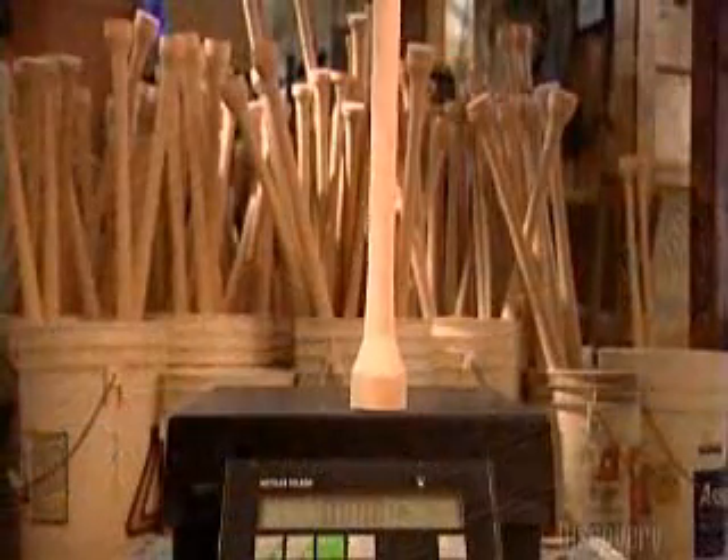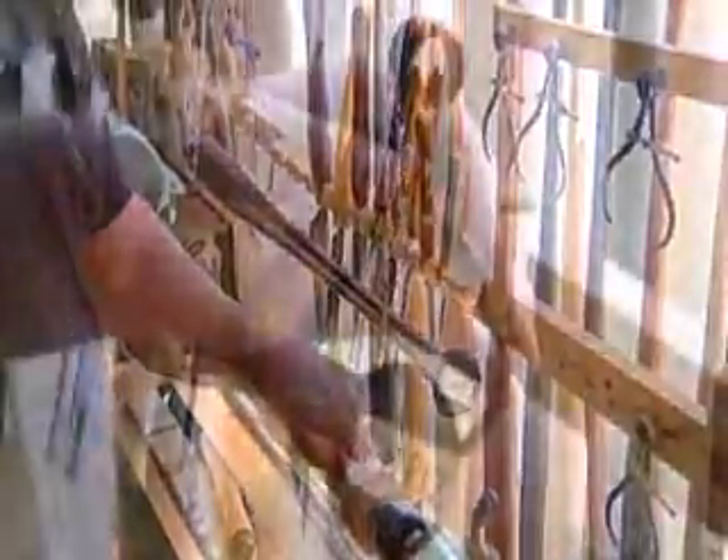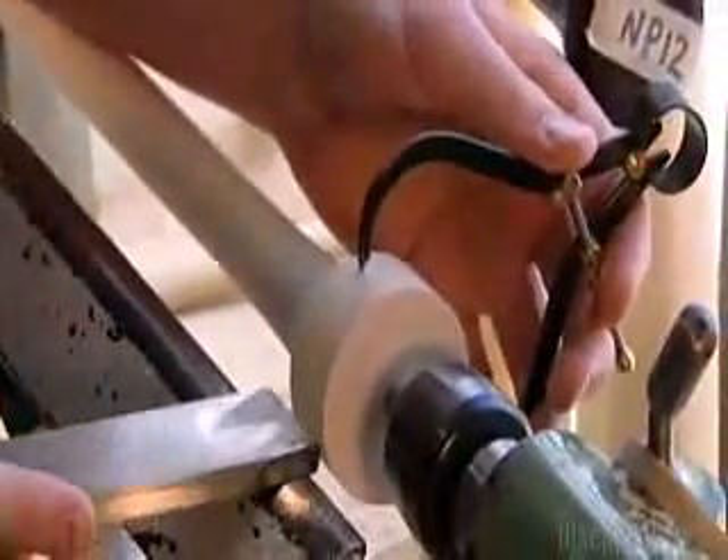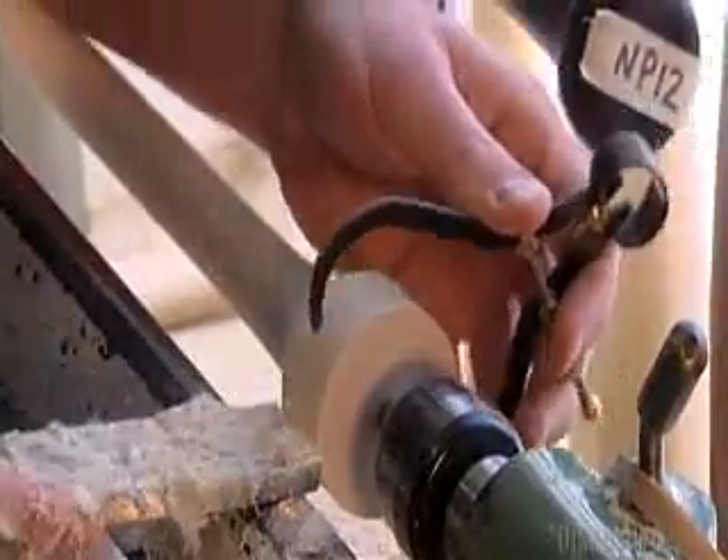Now it's time for another weighing in. The bat is substantially lighter, which is what they want. Next, he measures the end of a completed bat with a caliper. Using a square-edged scraper, he rounds the knob as the bat spins on a more traditional lathe.